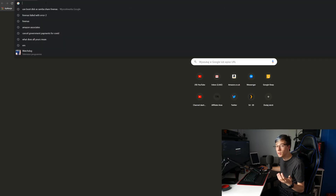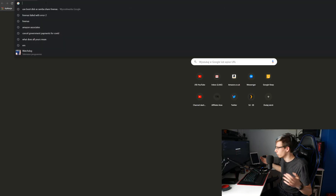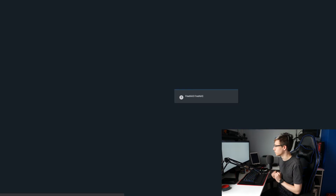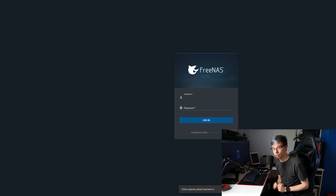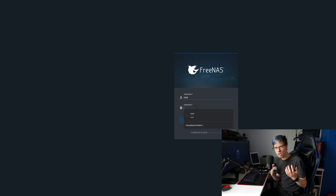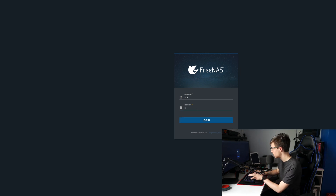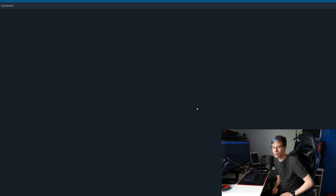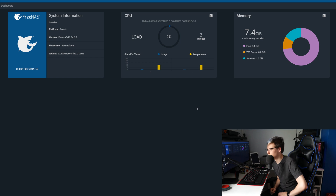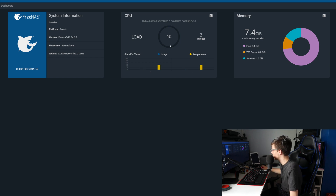Now you are ready for the setup. Once you're booted and you have that IP address, open up a web browser on any other computer, type in that IP address that you just received. You are now straight into FreeNAS. Type in 'root' for the login and then whichever password you chose during setup — I chose root. Look at that dashboard, it's actually really nice looking — honestly it looks more polished than Unraid.